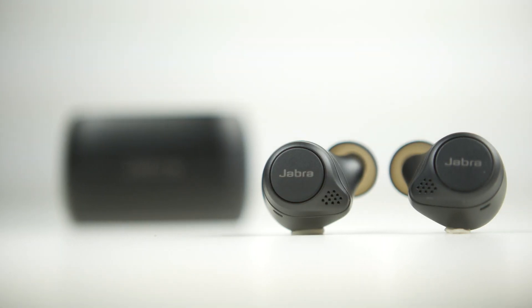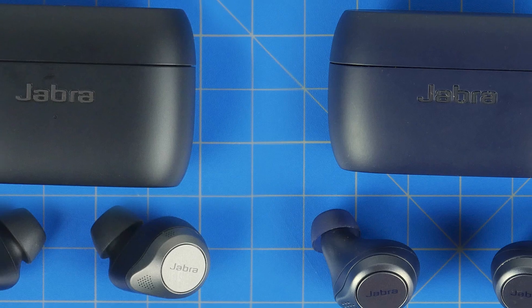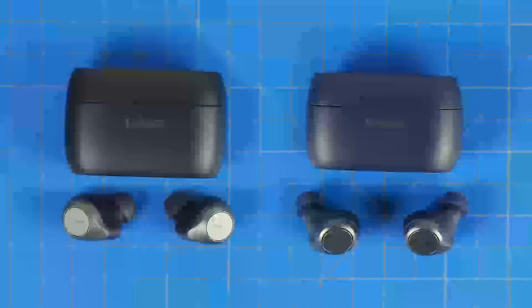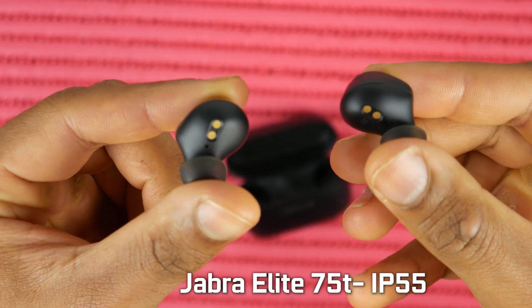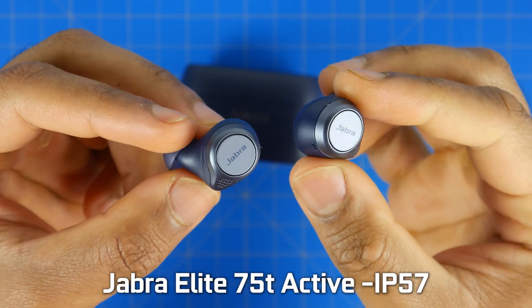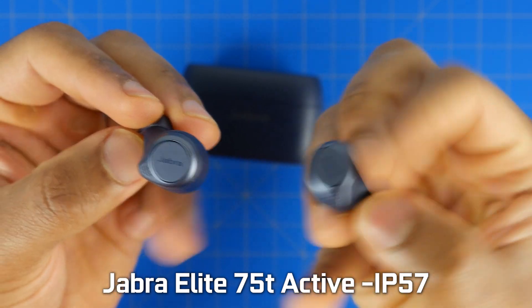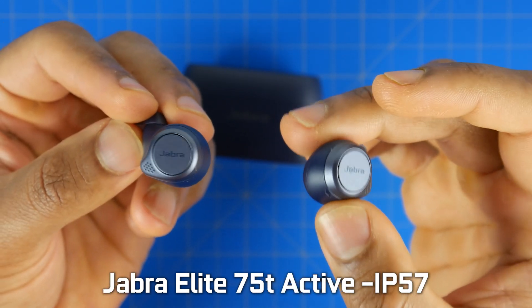Let's talk about the major differences of the 85T Elites compared to the previous generation 75T series, whether that's the standard Elite version or the Active version. The difference between the 75T Active and the standard Elite model is basically the IP certification. The regular 75T Elite is IP55 rated for dust and jets of water, versus the 75T Elite Active which has a special invisible coating that allows it to be fully submerged down to about one meter deep in clear water for up to 30 minutes — certainly the most durable true wireless earbud in the range thus far.